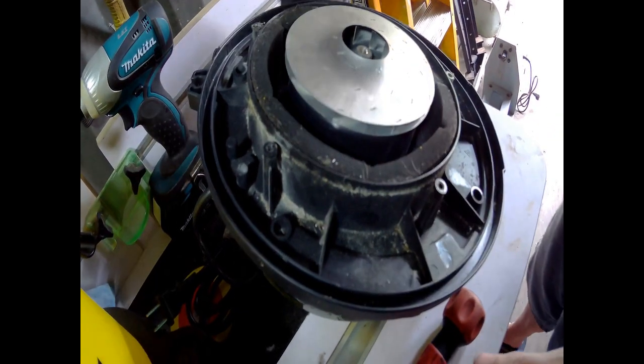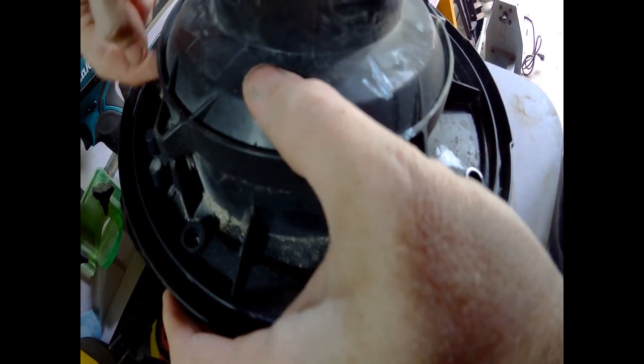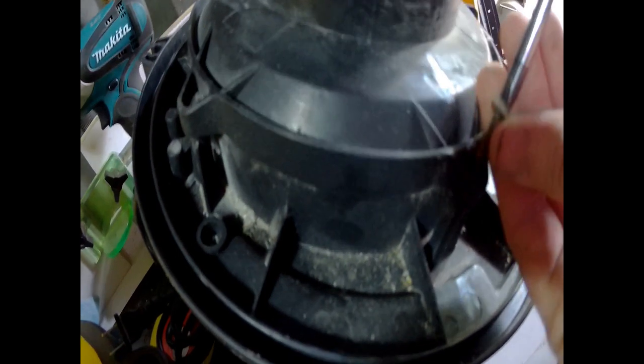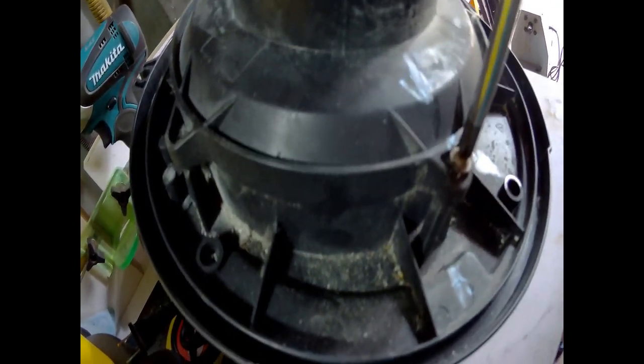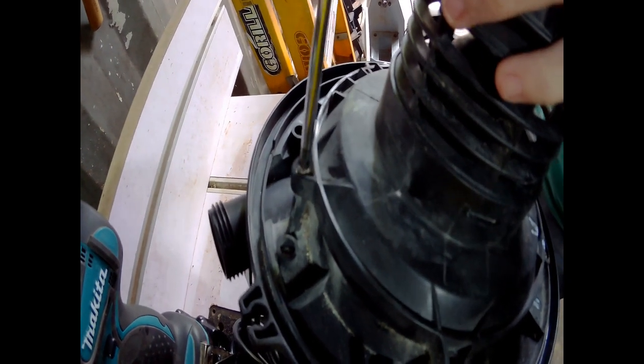Once you've done that, take the housing cover and line it back up like that — it pops down. If you've got gaps in it, it's not on right. Don't try to use the screws to force it down; make sure it's fully seated before you put your screws in. Put your screws in — you can also use a drill driver for this. Don't tighten them all the way until you get a bunch of them in, then go from one side to the other and stagger them.